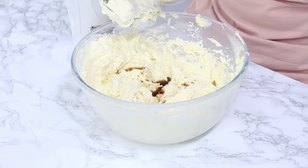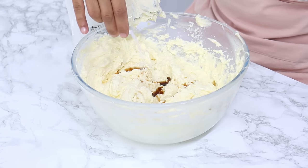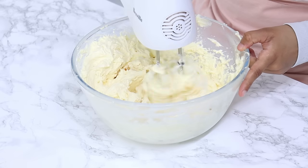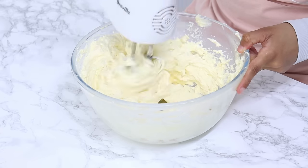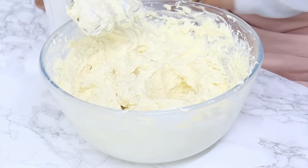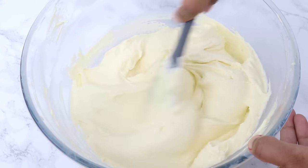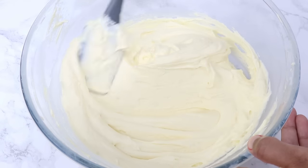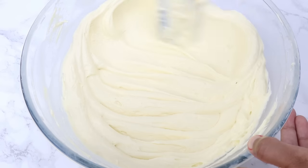To finish off, add in one and a half teaspoons of vanilla extract or essence, and an eighth of a teaspoon of salt. Mix until well combined. If you are using salted butter, leave the salt out, but I do recommend using unsalted butter if you can. And that is it — our super delicious ermine frosting is all done. It's so nice and light and perfect for red velvet cake.